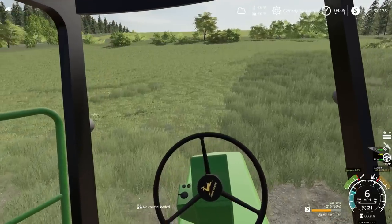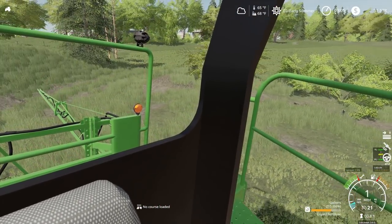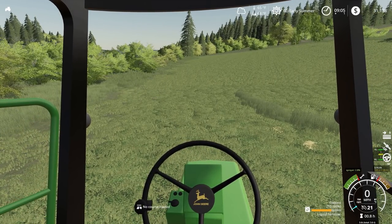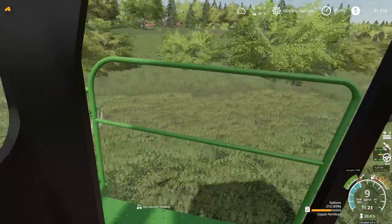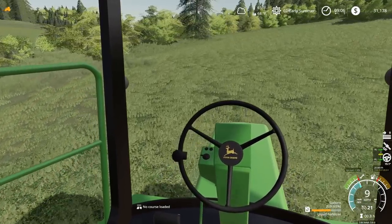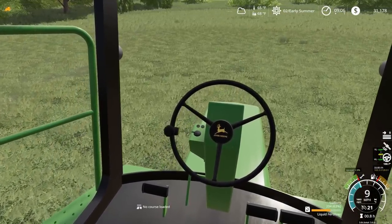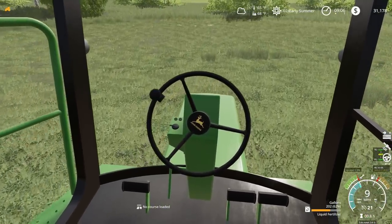Alright, so we're already driving into the second field — doesn't take long here. We're going to unfold this boom and start in over here. Looks like we've got 215 gallons right now, so it doesn't take long spraying. Just remember though, I didn't get my bales off this field. Only got two bales, so probably why I forgot. It's two bales — not a huge deal, but there's the two bales, so I'll probably just spray around them.